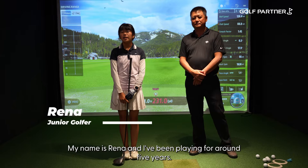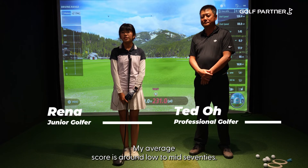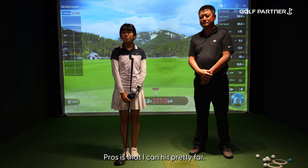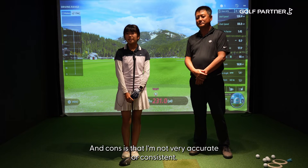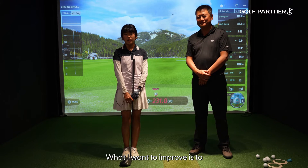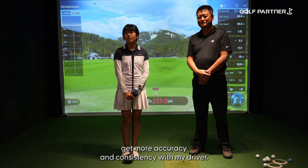My name is Reena and I've been playing for around five years. My average score is around low to mid 70s. I can hit pretty far, but I'm not very accurate or consistent. What I want to improve is to get more accuracy and consistency with my driver.